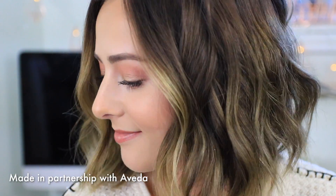Hey everyone, welcome back to my channel! Today I'm working with Aveda to bring you two really cool hairstyles. Let's first start out with this super easy beachy wave. I'm Brittany — beachy waves are my favorite hairstyle, and you will probably see me in this type of hairstyle on a day-to-day basis. There are a bunch of different ways to create a beachy wave, but I'm going to show you the easiest way.